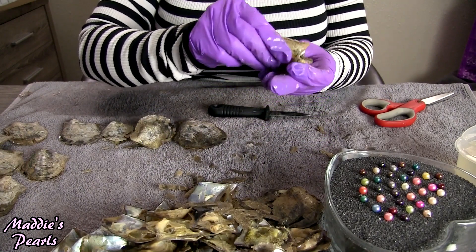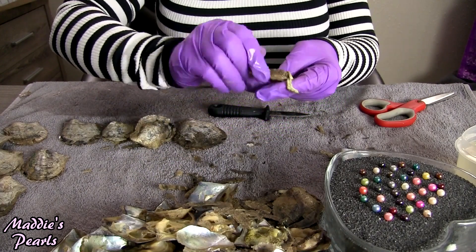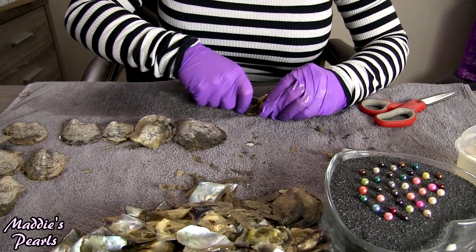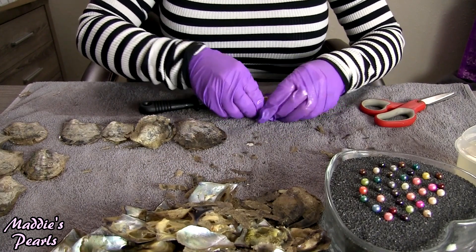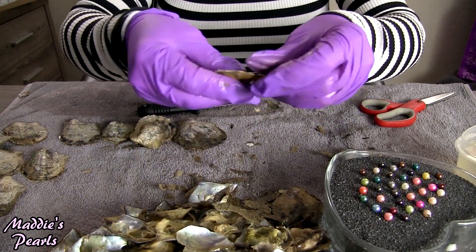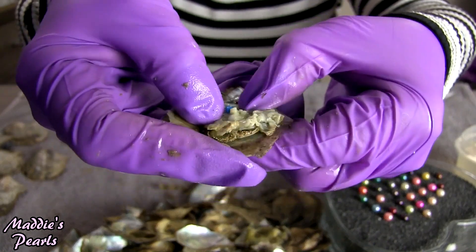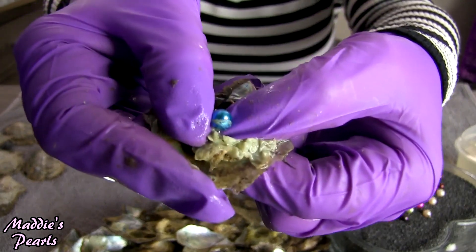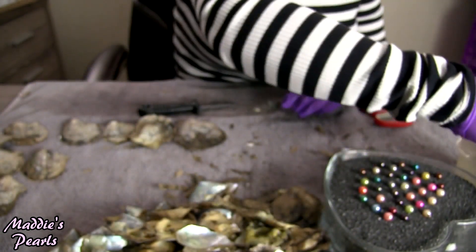This guy was cracked in half. This one has a beautiful blue — look at that gorgeous Pepsi blue! Oh, it's so pretty.